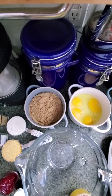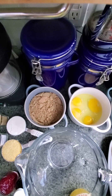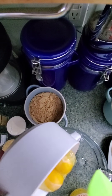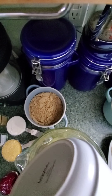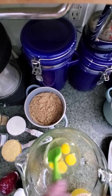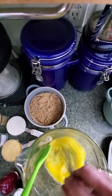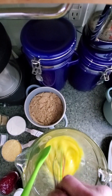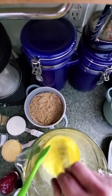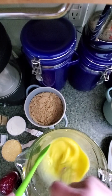Here we go. First things first, we're going to go ahead and put all of our wet ingredients together. I'm going to start with my eggs first. I'm going to give them a little stir. We're not trying to get too much air into this. A little bit of air is excellent because it will help the muffins, but you don't want too much. You don't want to whip the eggs too much.